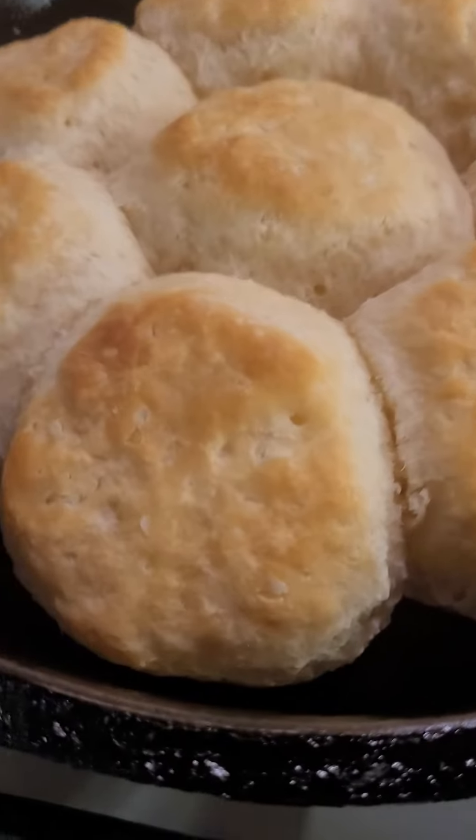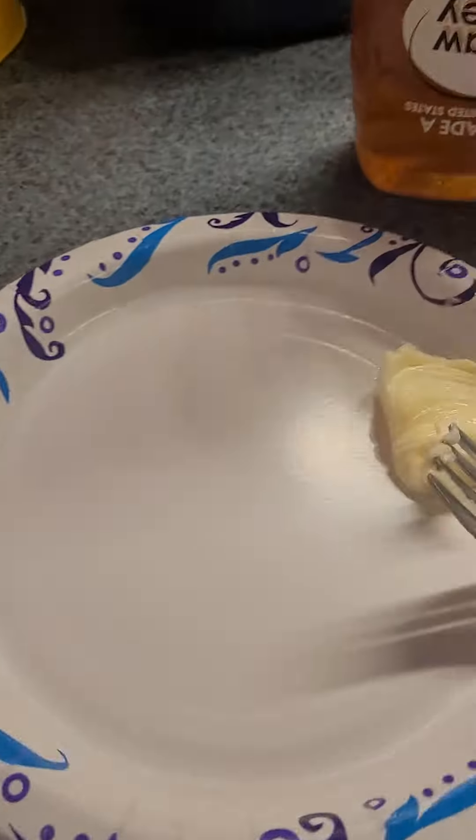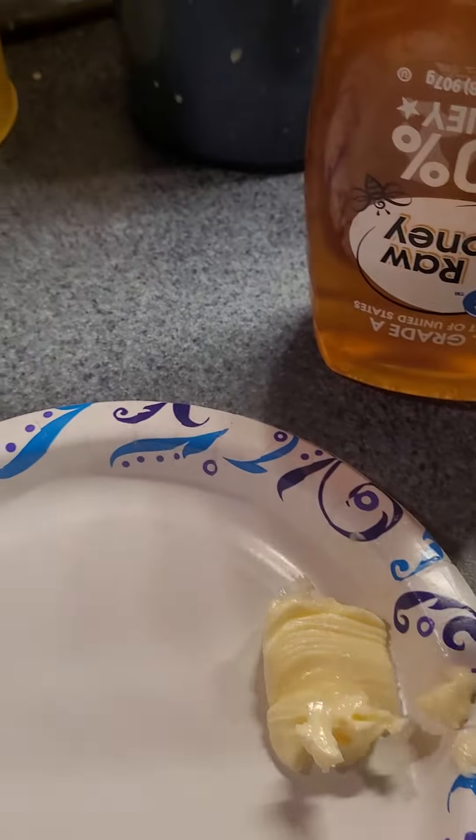Then we have biscuits — oh, they look so good, they look so yummy! I'm gonna put them on this plate right here, but first I have to get my honey and my butter for my biscuits.